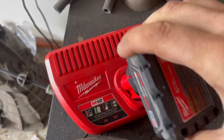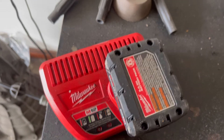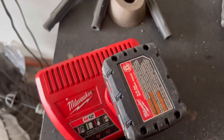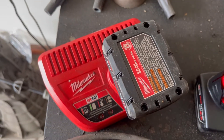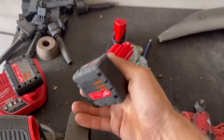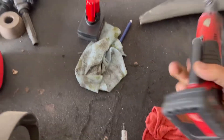So then I try to put this one back in again — nothing. This battery right here is bricking my charger. The interesting thing is this is the battery that's bricking my charger, but it still works, and it's a fairly new battery.